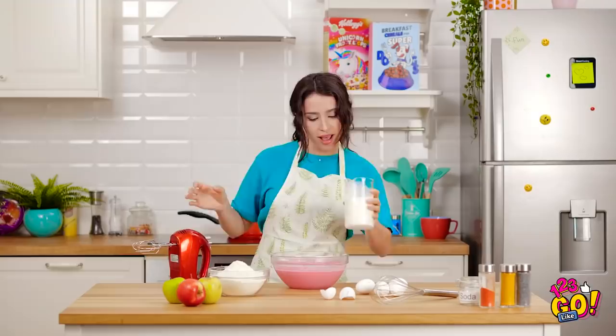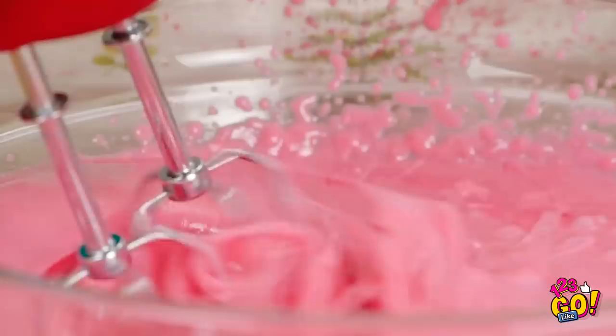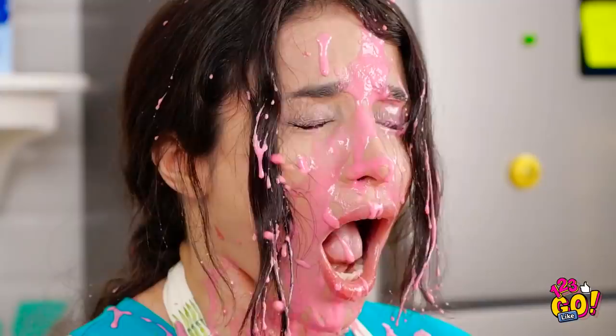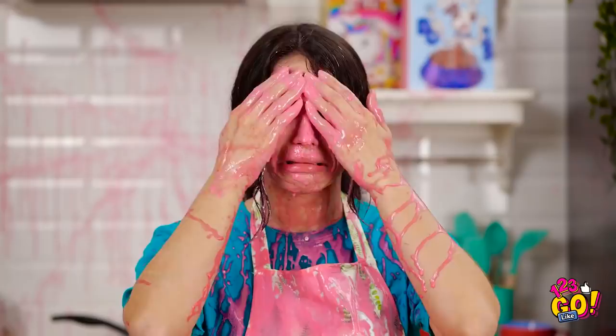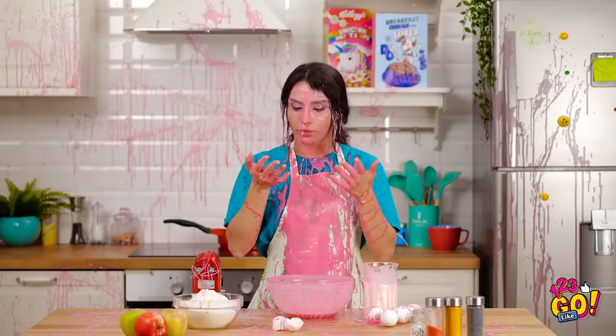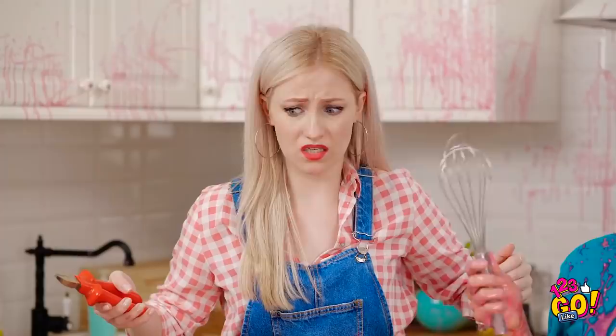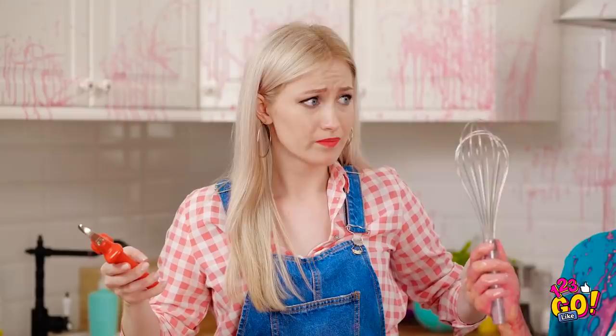Good thing I bought milk yesterday. I just need one cup. And now we blend! A minute or two should be good. Is it supposed to splash like that? GAH! Watch the eyes! I'd be surprised if any was left in the bowl. It's like a strawberry cake facial! How could you betray me like this? I'm never baking again!